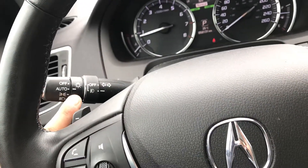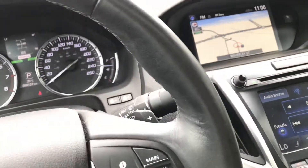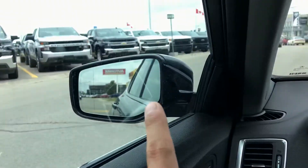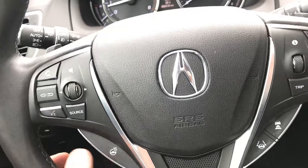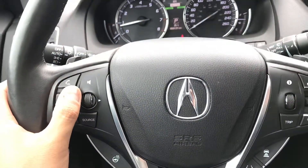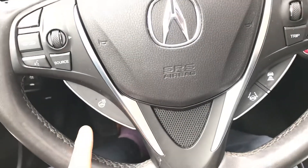You've got front automatic lights and automatic fog lights as well. Rain-sensing wipers are equipped in the vehicle. All three mirrors come with an auto-dimming feature. Focusing on the steering wheel, it's very ergonomically designed with all buttons conveniently located — very handy.